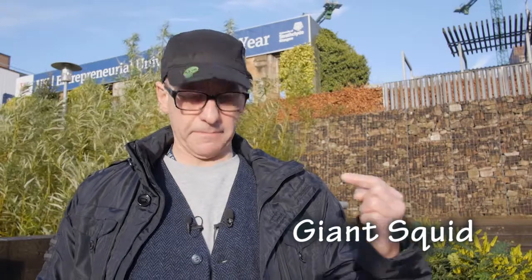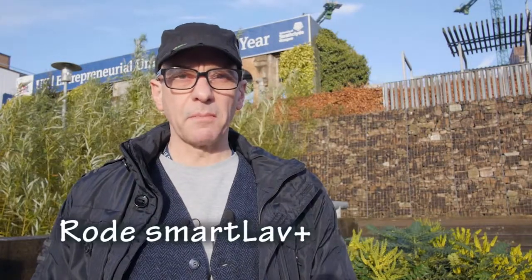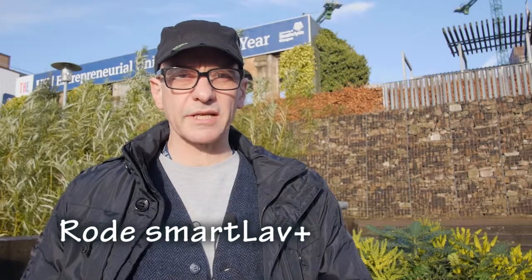Attached to me up here is my Giant Squid lavalier microphone, while sitting up beside it is my Rode Smartlav Plus. So I thought I'd do a compare and contrast of the two together.